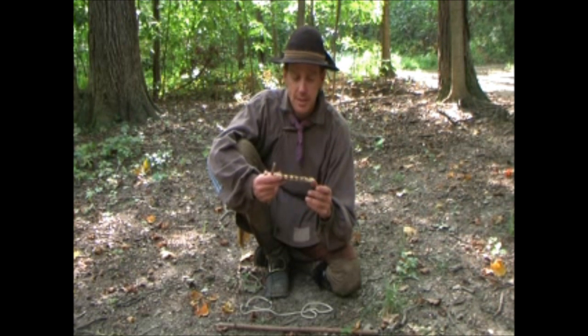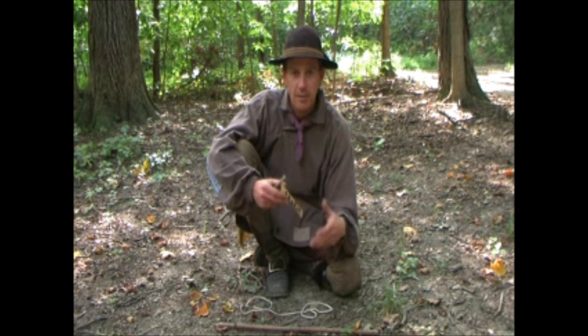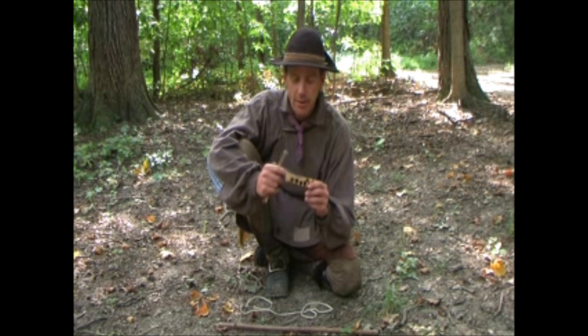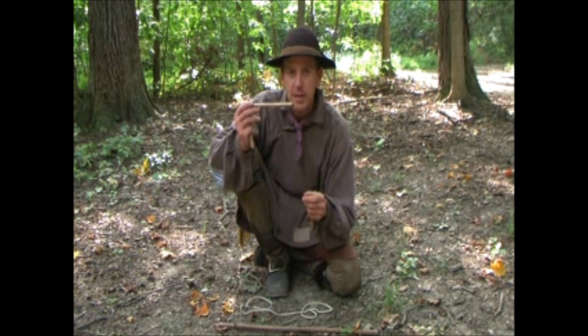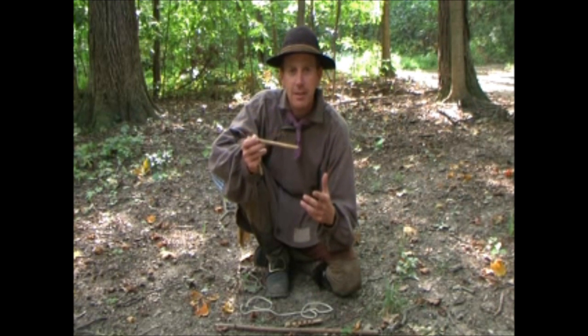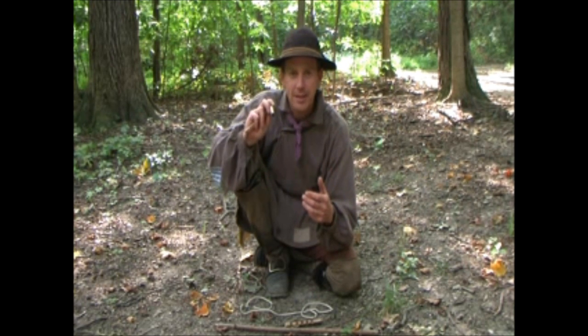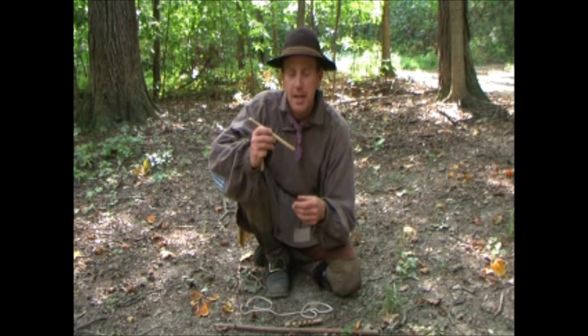This is a piece of palm frond — it's the center of a big palm leaf that's dried out and turns kind of woody. And then the spindle: the spindle is the length of a bow drill spindle and the diameter of a hand drill spindle. This is actually a piece of river willow.